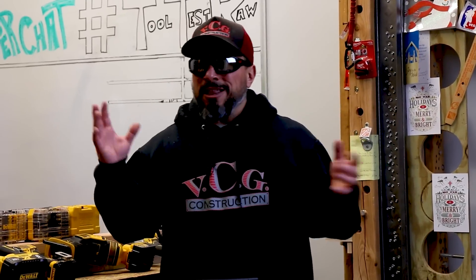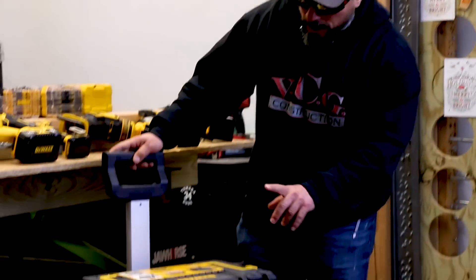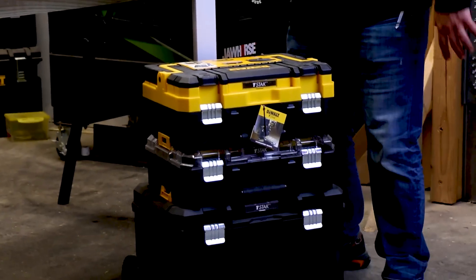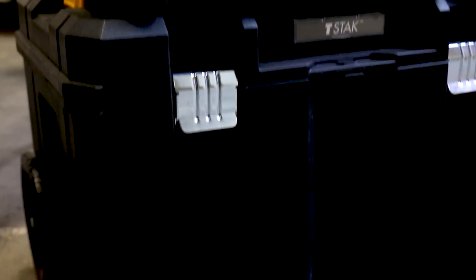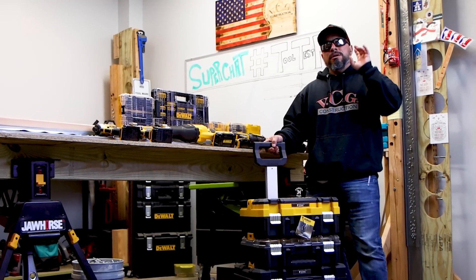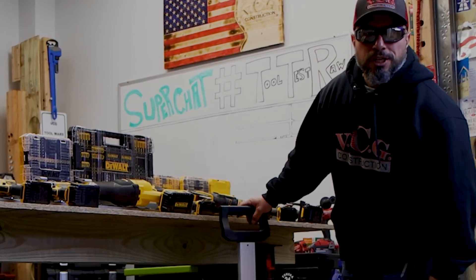As our driver bits grow and our tools grow, they start to end up all over the place. My Tufts system boxes are full. I had an opportunity to get my hands on this three-piece T-Stack, and it's got an awesome feature I'm going to show you — but first we've got to share a word from our sponsor BCG Construction.